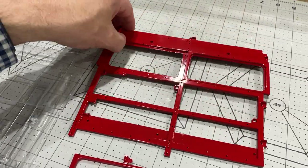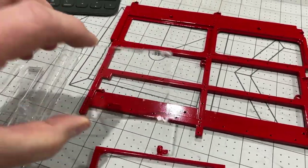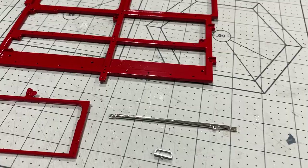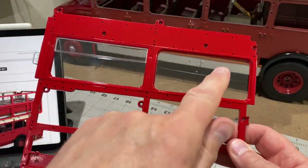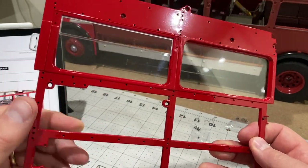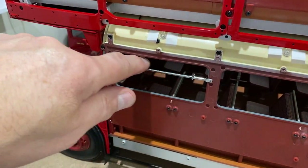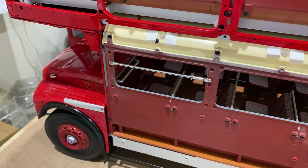Stage 91: we've got a nice big chunk of frame, a window frame, a couple of windows, a chrome handle, and a window winder. This is a fairly quick stage — just a piece of framework, inserting the windows, a little handle at the front, and we've also got this little window winder. That's it for stage 91.